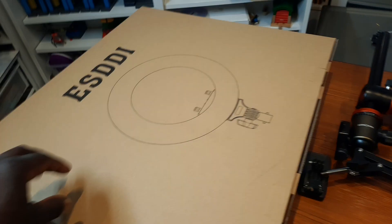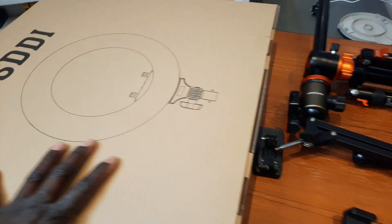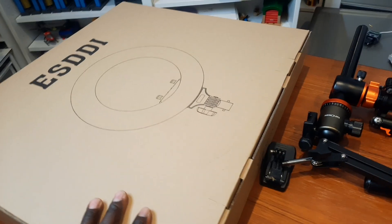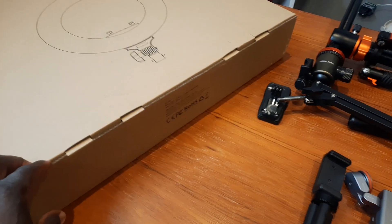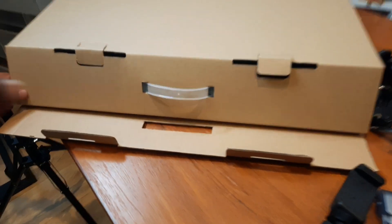So let's go to the lights — the light is another very important thing that we use. This is an amazing light because we do mainly our videos indoors, and most of the time we need good quality lighting. This is the perfect match for that. We're going to show you how it looks by opening it up and unboxing it so you can see exactly what comes inside.